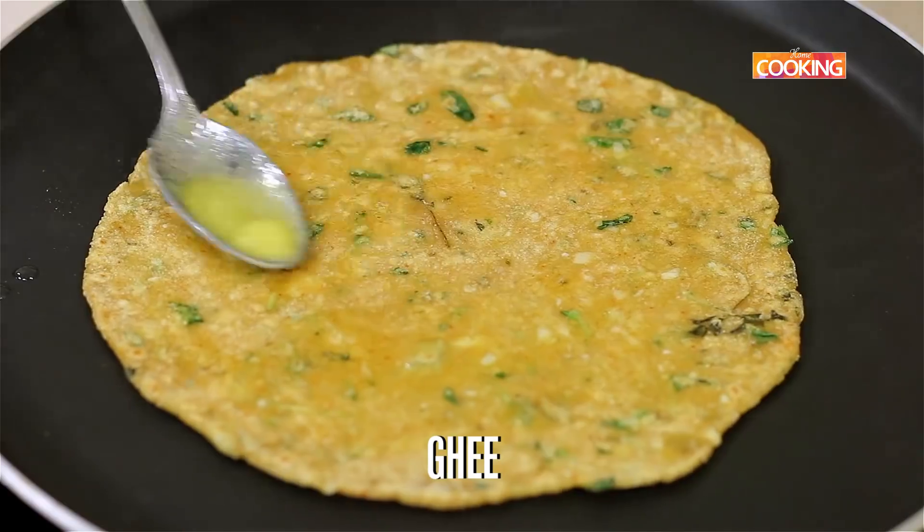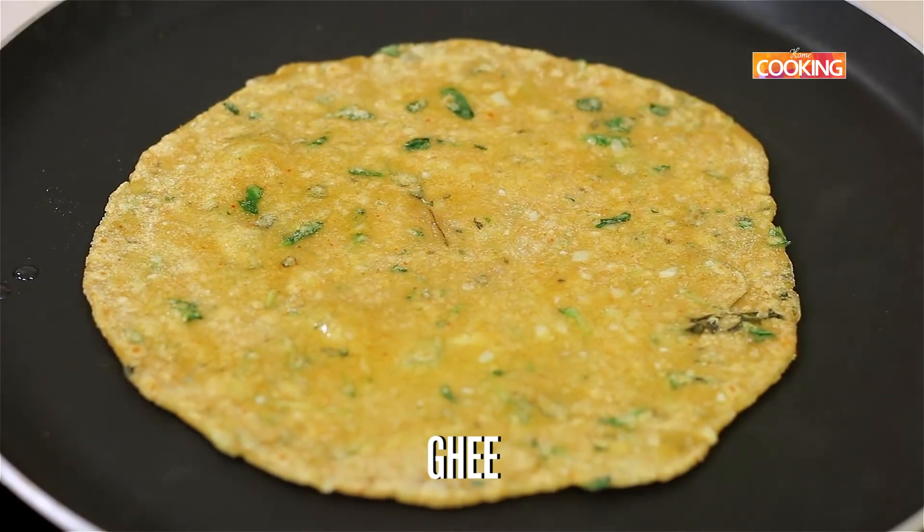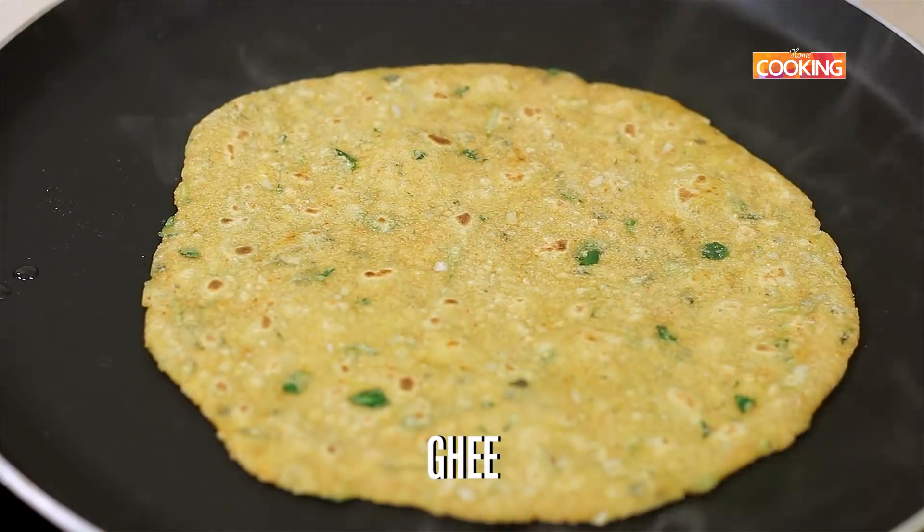Spread some ghee on both sides of the roti or chapati, and once it's cooked on both sides you can remove it.